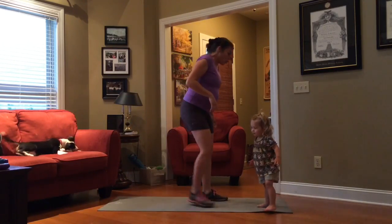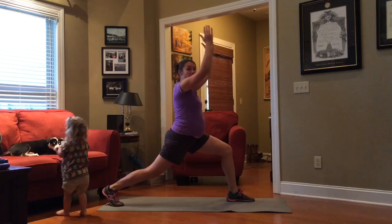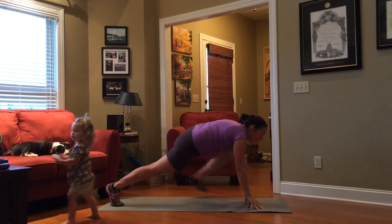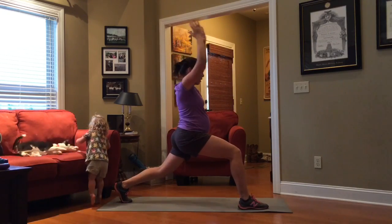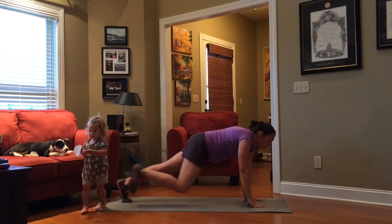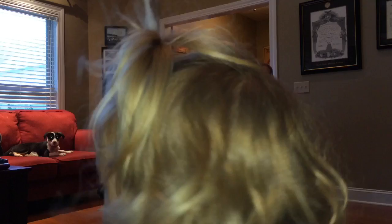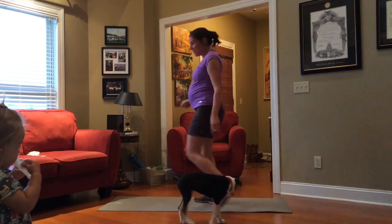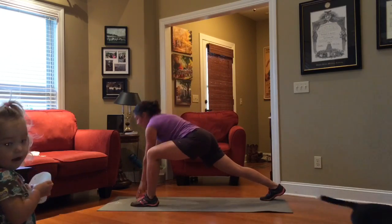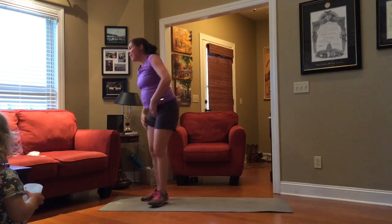So this next one — we're going to do a runner's lunge, come up to warrior two, come back down, and switch the foot. Come back up, warrior two — this is a balance challenge. Bring your hands inside your foot for the runner's lunge, bring that leg back, come up, warrior two. Just go as fast as you're able.